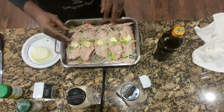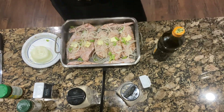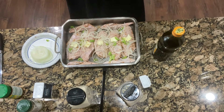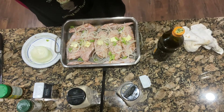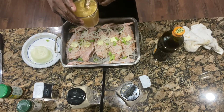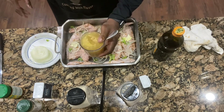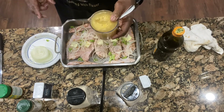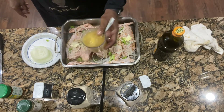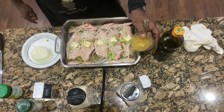The prep time is what takes the most, so make sure you pre-cut your onions or bell peppers or anything you have ahead of time — it helps the process. Now once we got everything in the pan, right here we have our water and chicken bouillon mix and we just pour that in the corners of the dish.